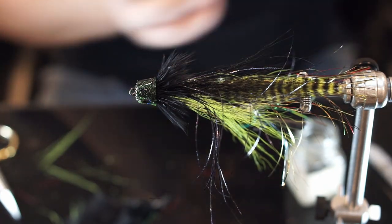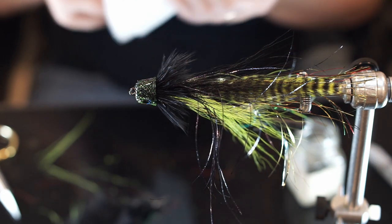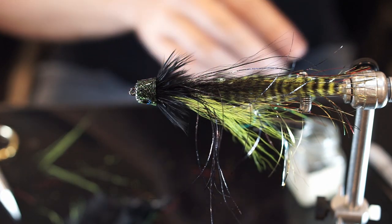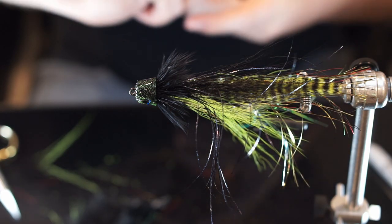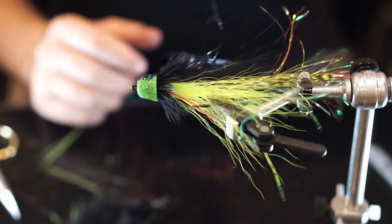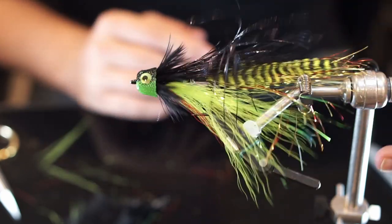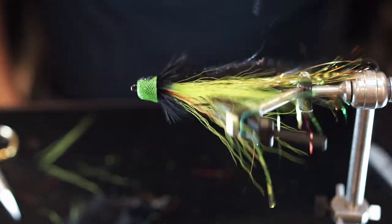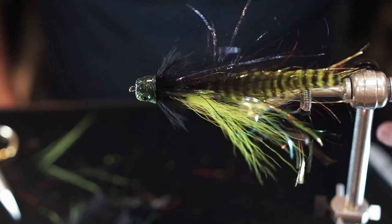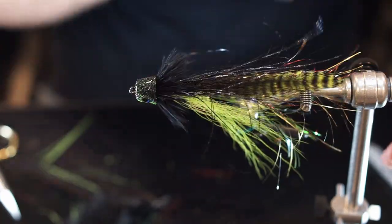Wipe off the brush so I can reuse it and not just have a head cement hammer. Then use the rotary vise to cure it. Yep, that's all there really is to it. As you can see — not a lot of bulk, very lightweight fly, but cool profile: thin, fat, weighted head to help push water and make a disturbance.